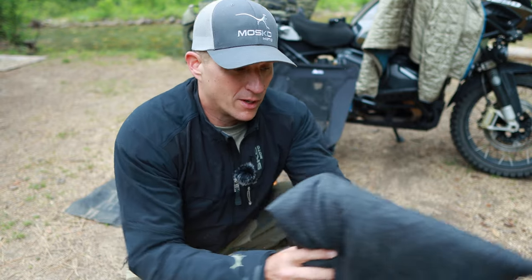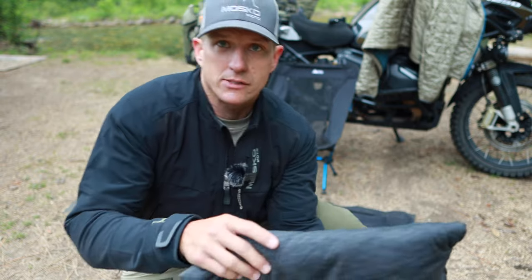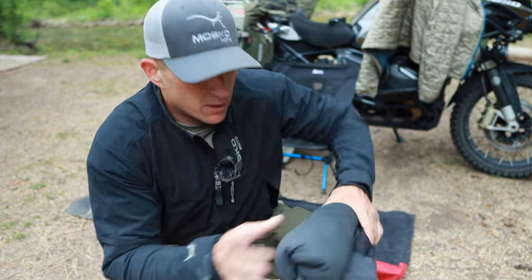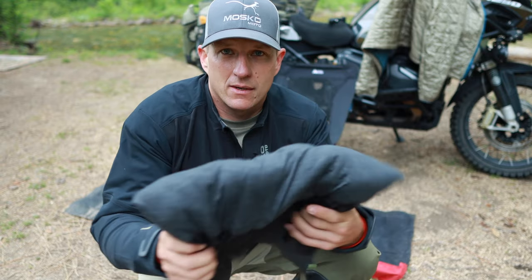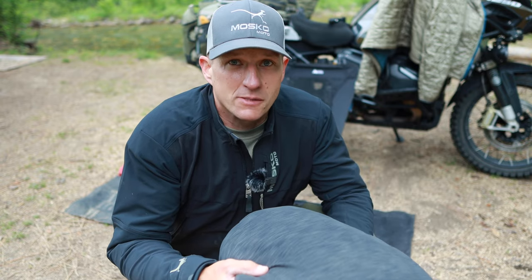It does take up some room, but I put it flat in my panniers and everything else goes around it, so it really doesn't take up all that much room when you think about it. It comes with a roller but I'd rather not pack it like that — this is better. I will never go anywhere without this again because this is the best pillow I've ever used.